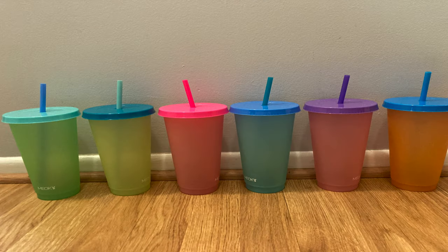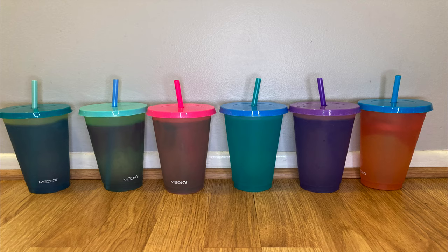Do you need some fun cups for your next party or get-together? Need some cups to help keep your kids' drinks apart? Check out my review of the Miyoki 12-pack plastic cups with lids and straw, 24-ounce.